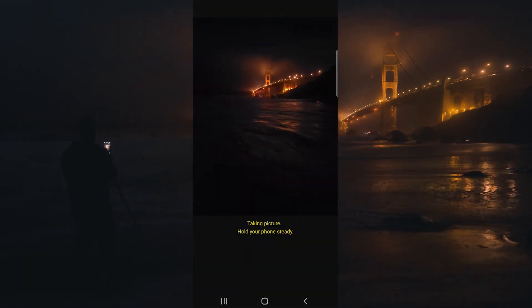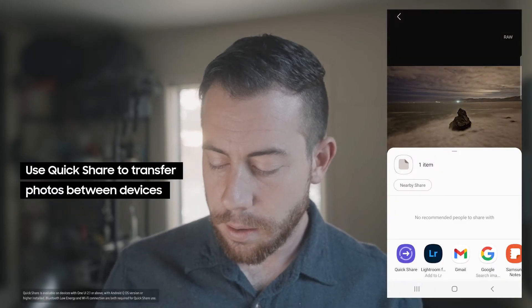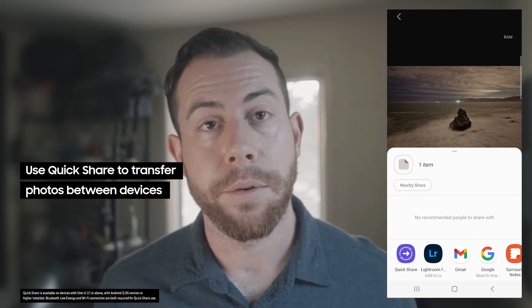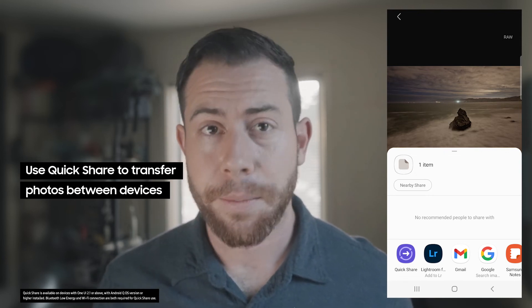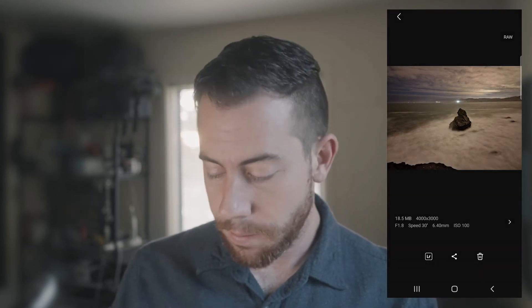From here, we can actually share our images that we shot using this little quick share button, and that will automatically share this to any selected Samsung device, or we can bring this into Lightroom using this little logo right there.